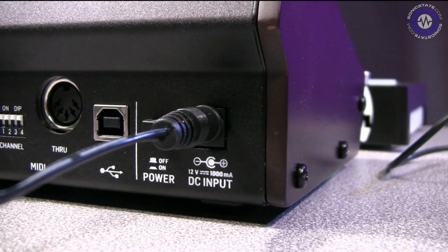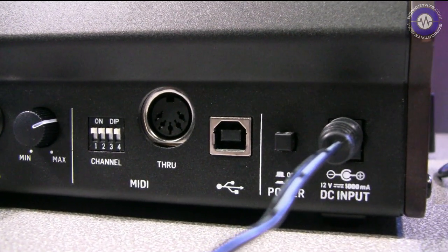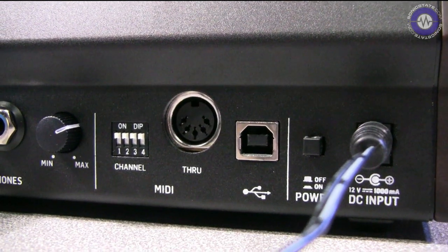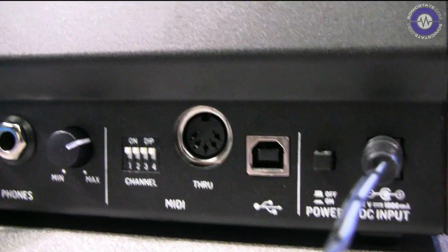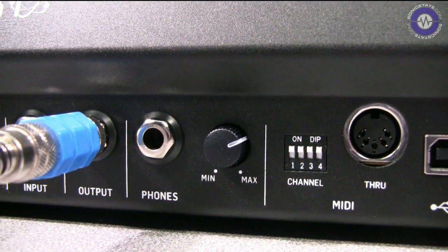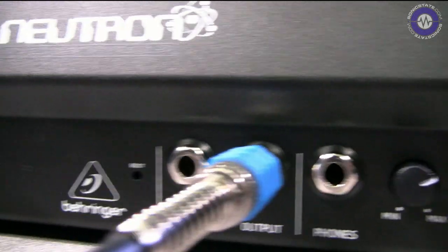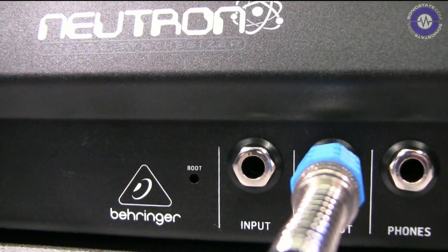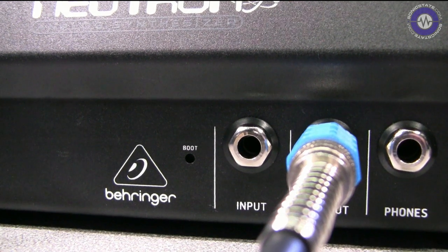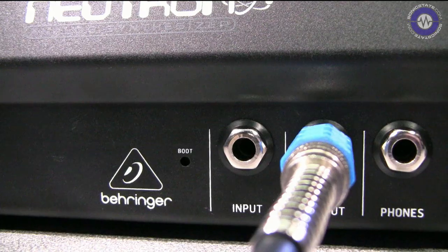Taking a look at the connections: we've got a 12V DC input with power supply included, a power switch, USB connectivity which is for MIDI only, a MIDI through port which is nice to see, and DIP switches to set the MIDI channel — a little fiddly but at least you don't have to do it in software. There's a quarter-inch jack headphone output with separate volume, a quarter-inch output, a quarter-inch input, and a little boot port where you put a paper clip to load different firmware versions. I updated the firmware before the review and it was pretty painless.